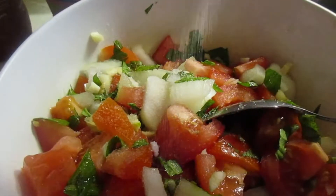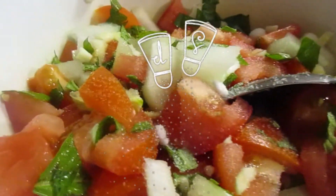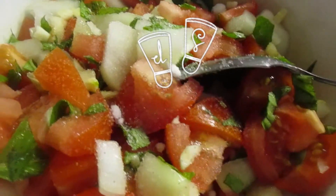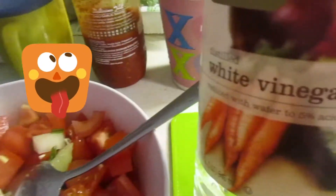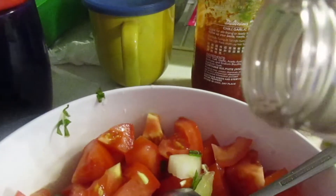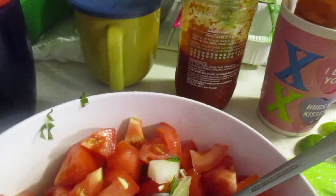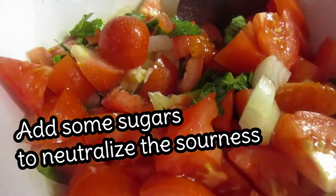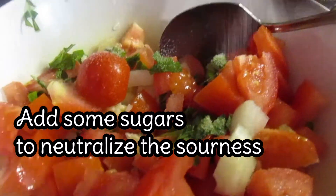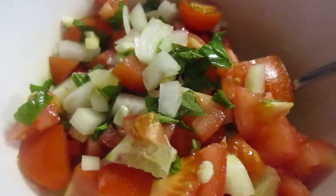After that, you just mix it all together well, then add some salt on top. I also add some white vinegar and some lime. If you like it a little bit sweet, you can add some sugar — you don't have to add much, but it can help neutralize the sourness. After that, mix it all together.